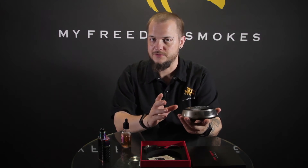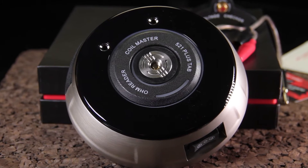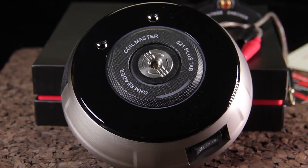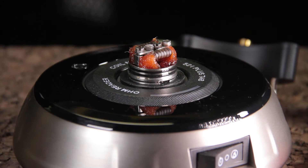A lot of ohm readers just check your ohms, but this one allows you to test fire your coils, and if you really wanted to, you could even vape off the thing when you're actually firing it. There's a nice big 510 section in the center. I'm going to put my Apocalypse on here, read the resistance on it, and then show you how it test fires and how everything looks when it's actually on.